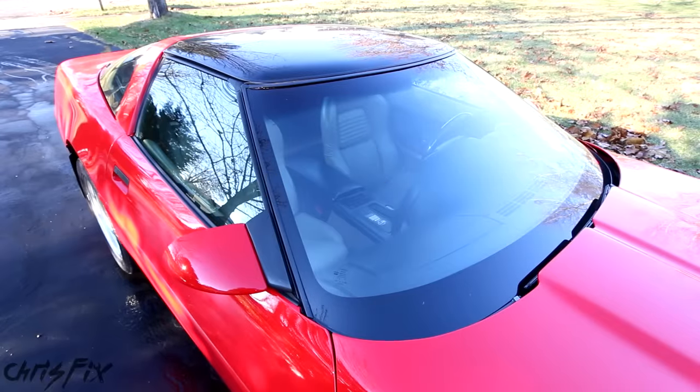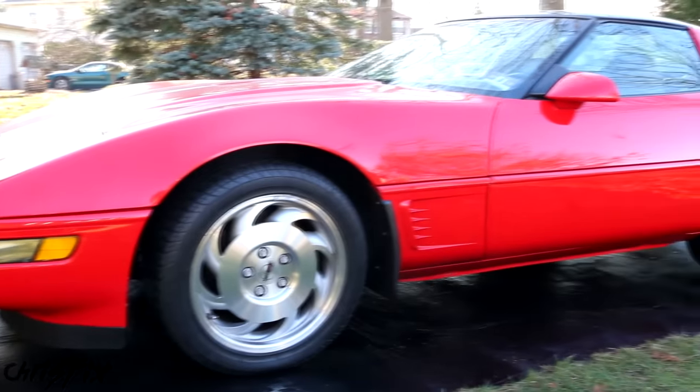Hey guys, Chris Fix here. Today I'm going to show you how to super clean your windshield. I'll be demonstrating this on my 1996 Chevy Corvette.